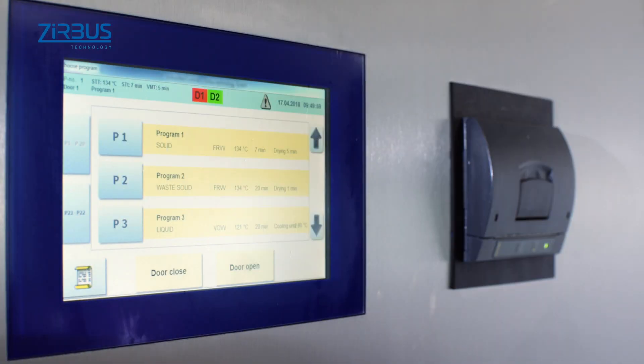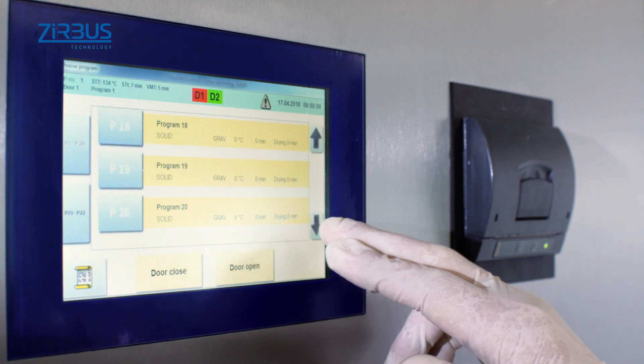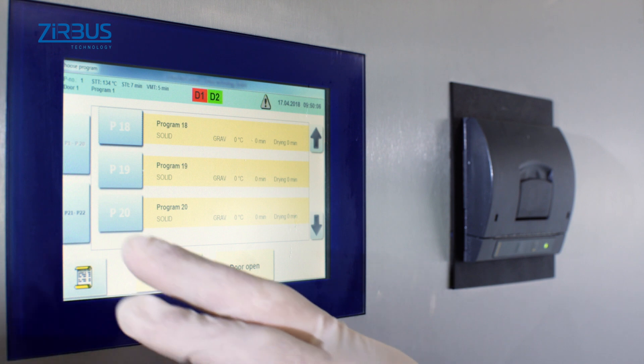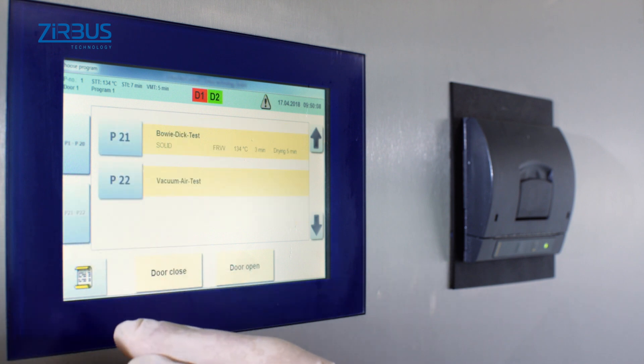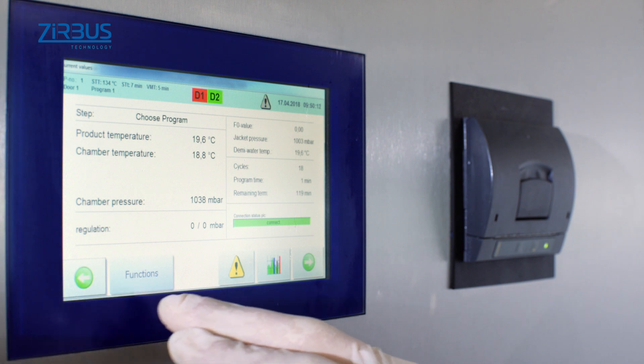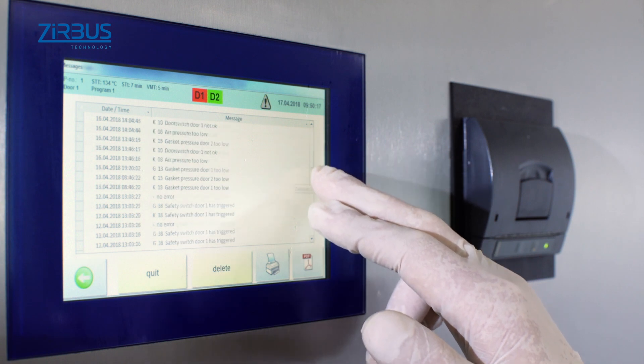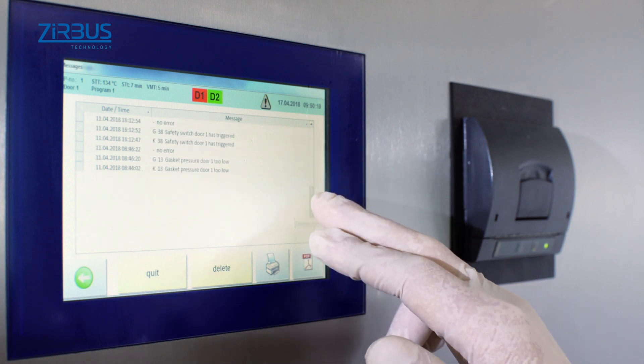A standard 7-inch touchscreen display with 20 fully customizable program channels serves as the user-friendly interface. The sterilizer can also be controlled from an industrial PC for additional functions such as process visualization, independent documentation, and up to 99 program channels. The unit can be operated externally using a laptop with a standard Ethernet connection, offering a convenient way to monitor sterilization processes from an office, for instance.